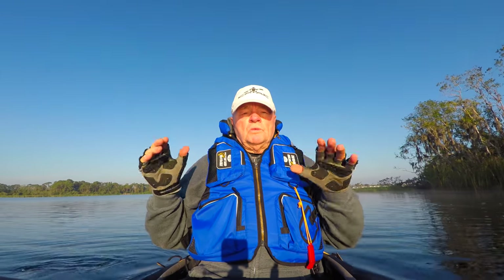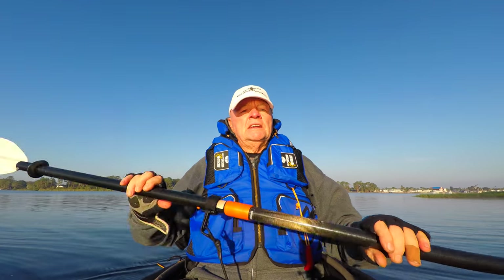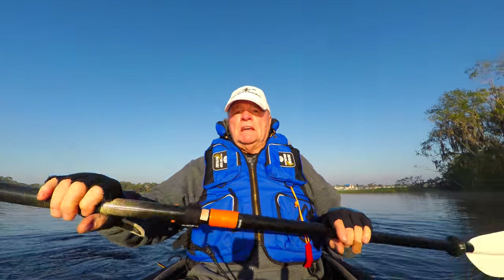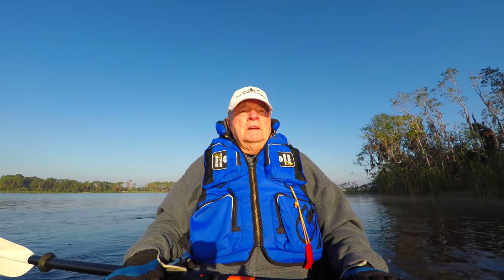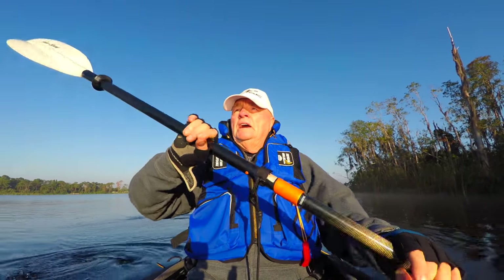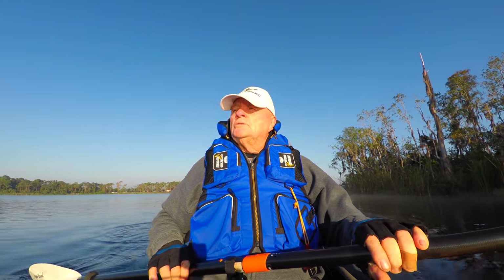Comfort-wise, this boat is really, really comfortable. I've taken it to many, many places. It is rated up to class 2. I've never tried anything at the level of a class 2 with this boat as yet, because most of my paddling is done on flat waters — creeks, rivers, channels — here in the state of Florida. I think there's only two sets of waterfalls in the whole state, so having rapids is rare.